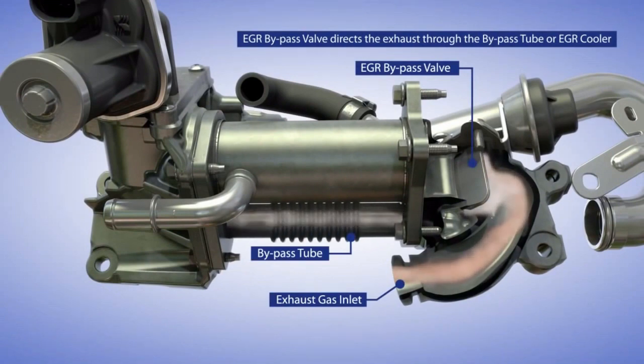During startup, the EGR bypass valve would open up and direct the exhaust gas through the bypass tube. EGR usage is kind of optimized during this phase.